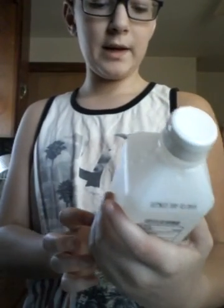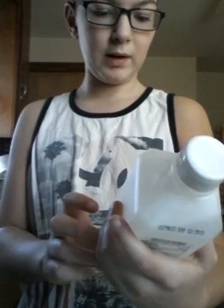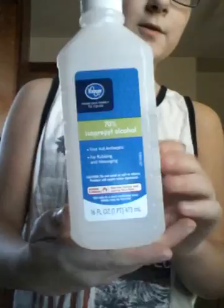Welcome back to another video. I've been buying random items and I picked three things from my house to flip: 70% isopropyl alcohol, Elmer's school glue, and salt.